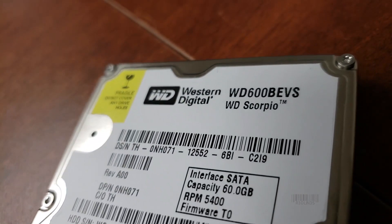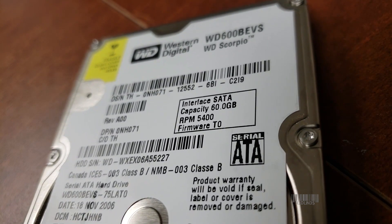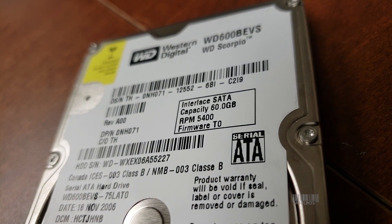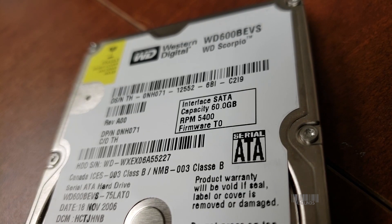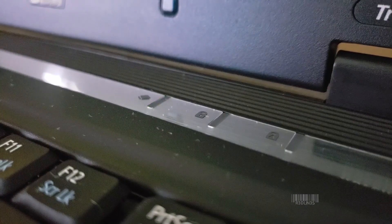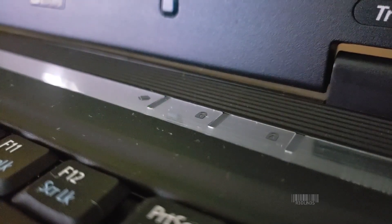The hard drive that I pulled out of it right here is 5400 RPMs. It does not have a very fast SATA bus on it — it's not meant for speed. Old laptops were meant to just be mobile. When these older laptops were built, there was not a lot of emphasis on speed.